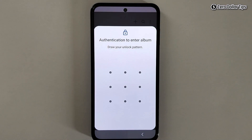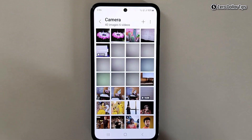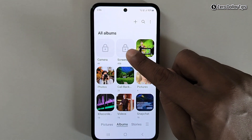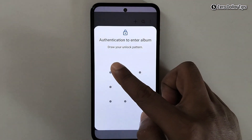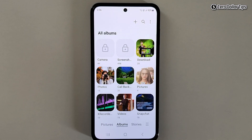Let's try to access it — you can see it is asking to draw my smartphone pattern. I will simply draw it and then I am able to access all my photos and videos in my camera album. Similarly, if I try to access another locked album, I will have to again draw my pattern to access it.